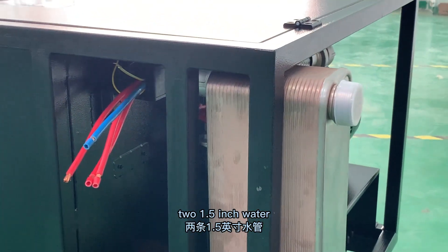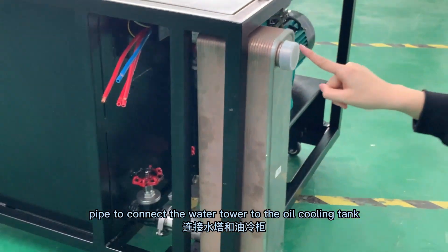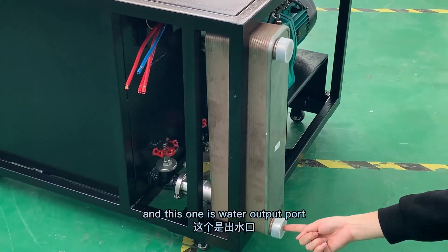Then use two 1.5 inch water pipes to connect the water tower to the oil cooling tank. This is the water input part and this one is the water output part.